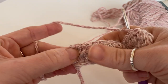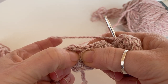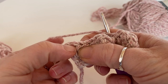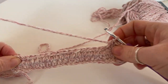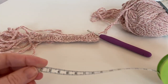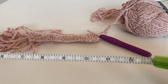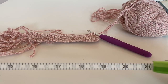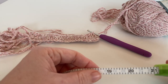Until you get to the end, when you get to your last space, do your half treble, and then in between where you did the turning chain, do a half treble, then chain two and just repeat. The length you want is going to be the length of your head, or the person you're making it for. The average head, apparently — I've Googled this — is 22 inches or 53 centimeters.